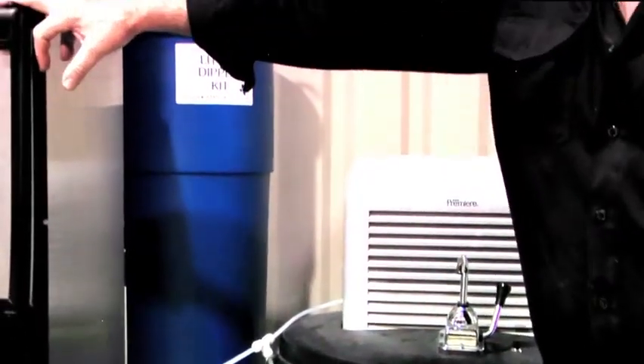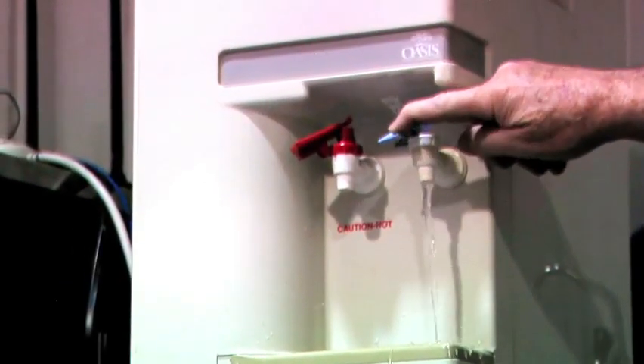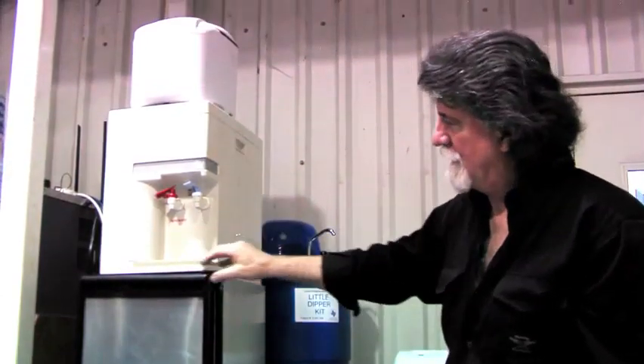What I've done is come off the pump and teed with a line. I've plumbed in this ice maker, plumbed in this water cooler, and it also has a bread maker. So all of this is being made off of this unit right here.